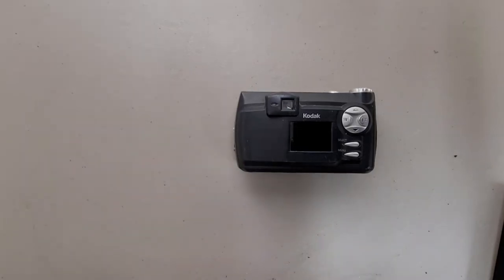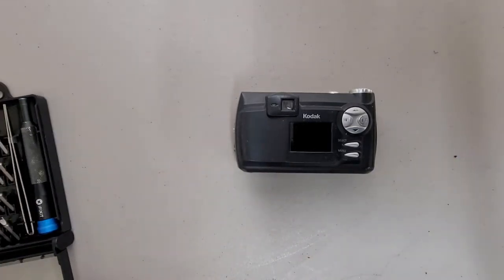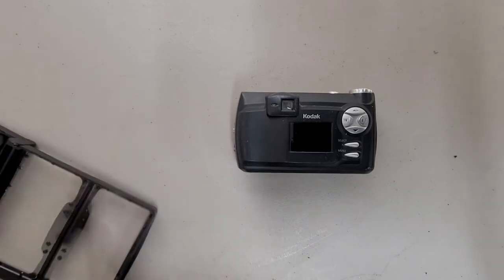Well, after getting shocked and having fun with my last camera teardown and vowing to never do one again, I decided it would be fun to make a liar of myself. This one I have not powered on before making this video, so hopefully no shocks.